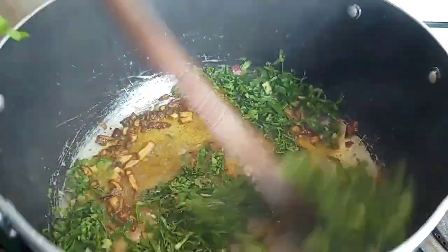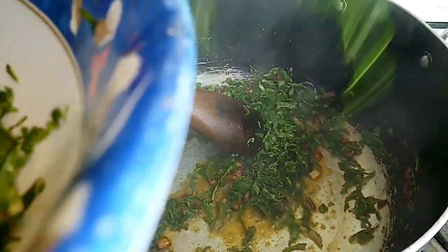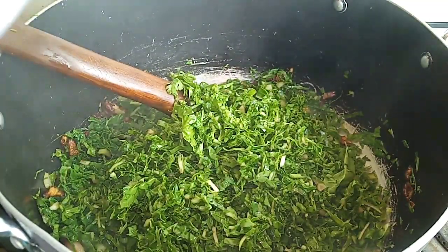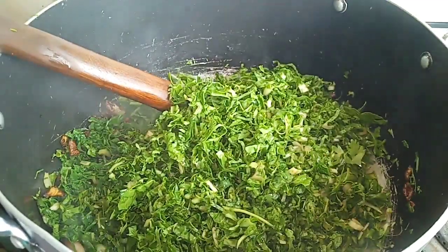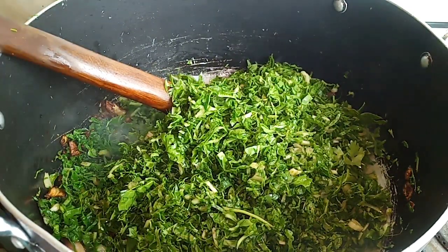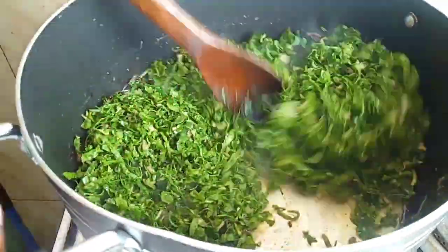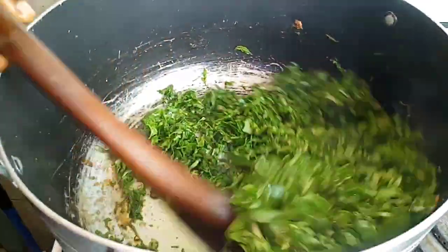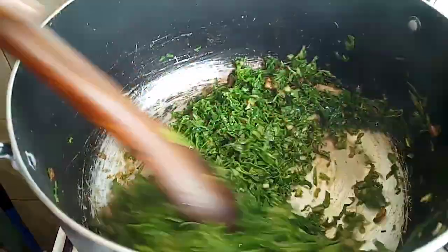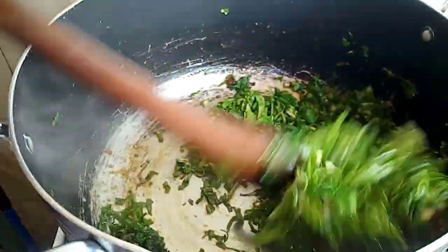The next thing we're going to do is add in our spinach like so. We are going to cook it until its water finishes. I'm adding in my spinach and we are going to mix that all together. I've already built in my flavors so well, so I know this spinach is bomb. At this point I can smell the amazing aroma.